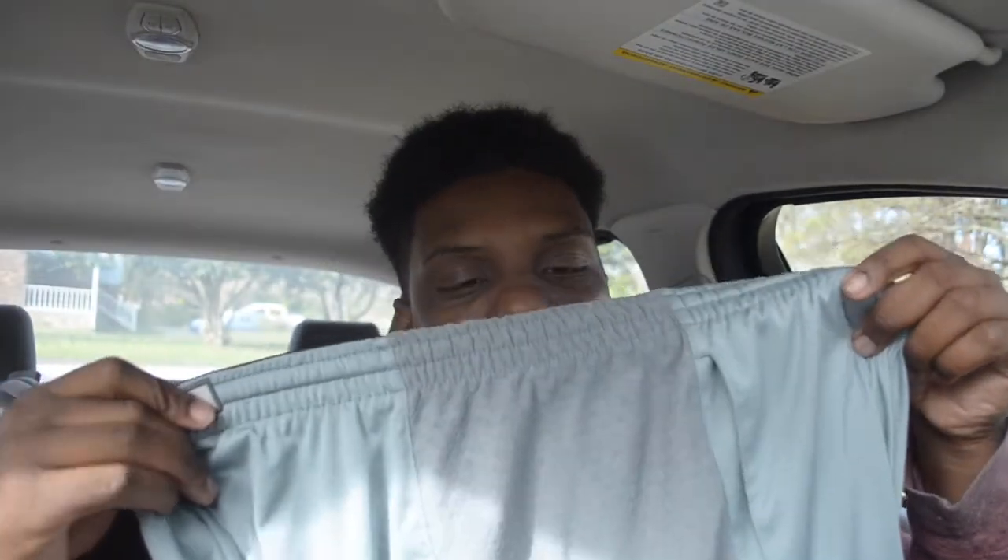I'm not even gonna lie, there's been times where I'll wear these around the house, wash my hands, and rub them on the towel part to dry off. Every pair of shorts should come with a towel installed on the side. It's something you didn't know you needed until you had it. Every time I don't wear these I have a bad habit of wiping where the towel area would be — that's how wired into my brain they are.